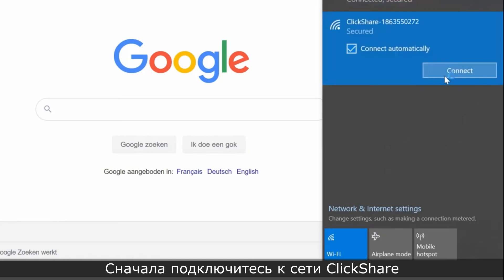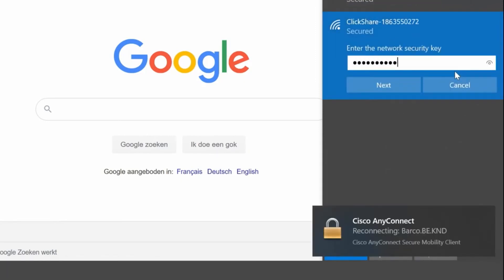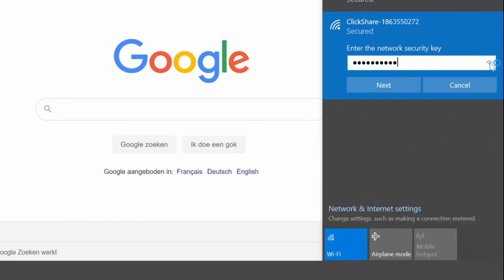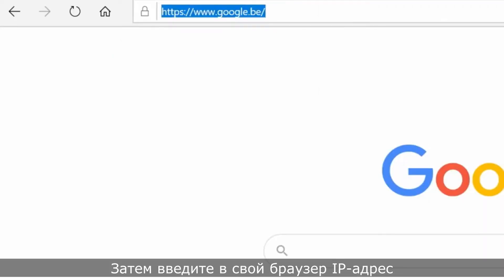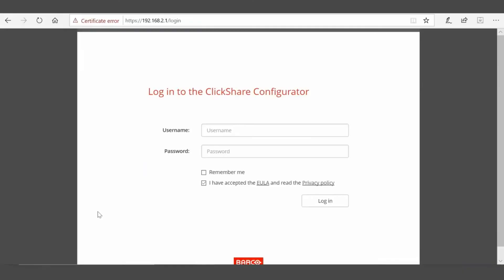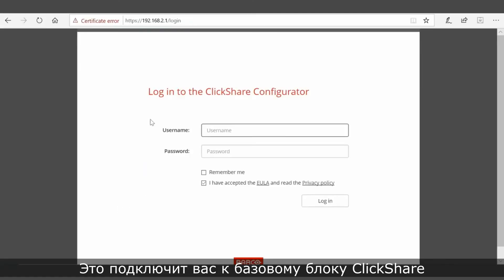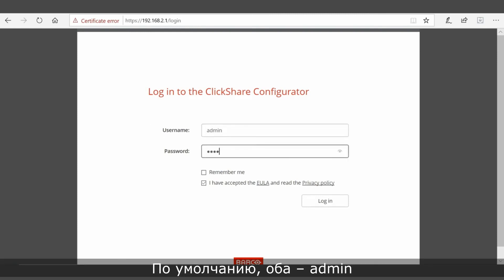First, connect to the ClickShare Wi-Fi network. Don't forget to enter the password — the default is ClickShare. Then enter the IP address 192.168.2.1 into a browser. This will connect you to the ClickShare base unit. Next, log in using the username and password — the defaults are both admin.